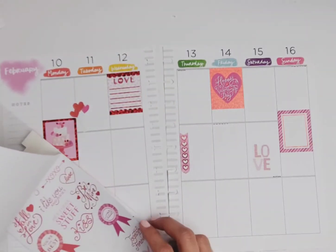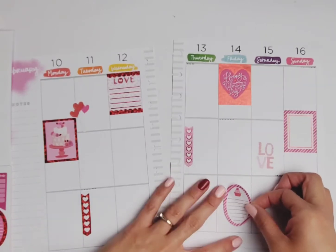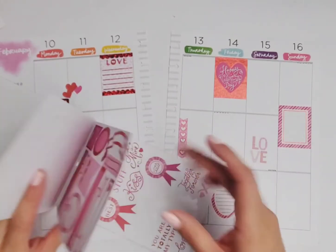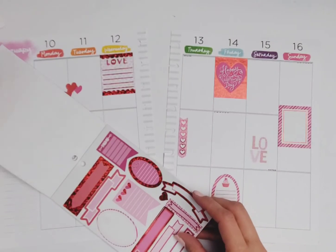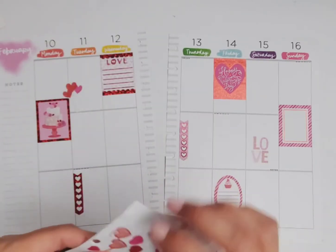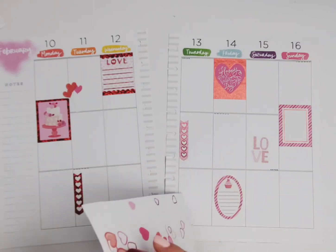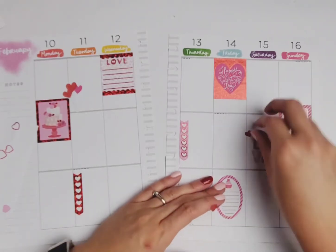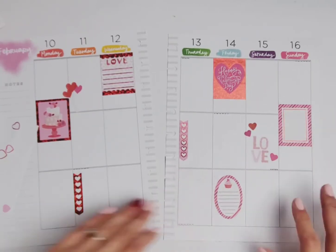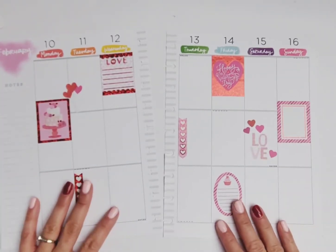I'm just going to be stacking some stickers. I want to use this one somewhere — I'm going to put that right here. I wish I could decorate people's planners for them. I could just do this all day, just play with my stickers — functional or not, I don't care, I love it. The stickers are very thin; the sticker book was about three dollars so I mean, what do you really expect? But I'm not complaining — I really like it, it's super cheap and it makes planning so much easier.